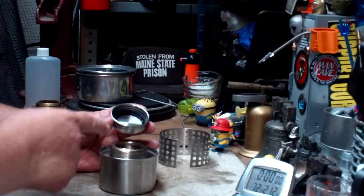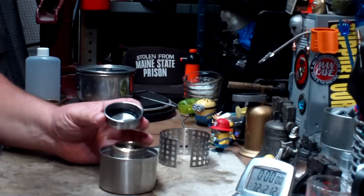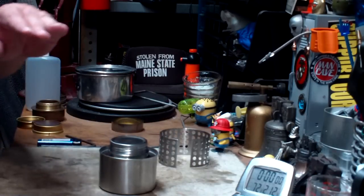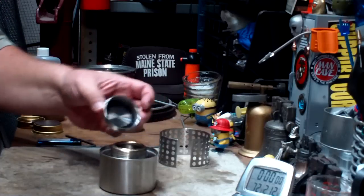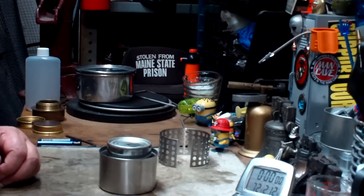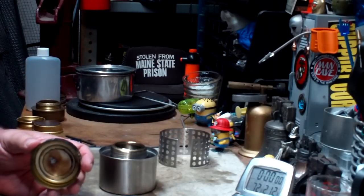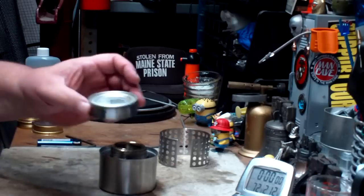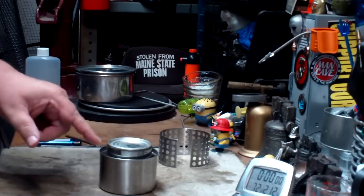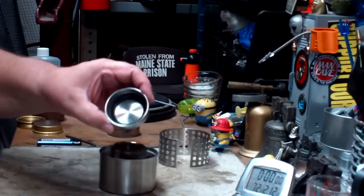I wouldn't use this lid to put out the flames. I doubt this gasket is heat resistant enough — if you put it on a hot flame, there goes your gasket. What might be better is to get a cut-off can and use that. This lid weighs about 12 grams. I'd rather carry something like that cut-off can to put out my stove than risk messing up the gasket.